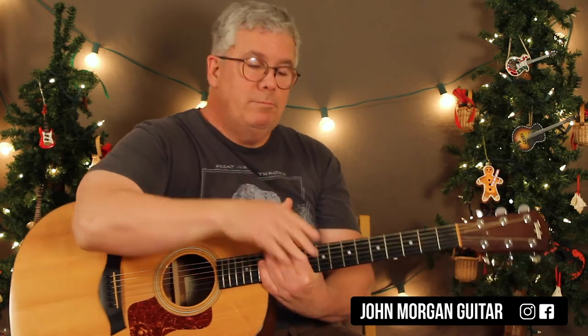Any questions, comments down below? Have a Merry Christmas, and please subscribe. Play more guitar.